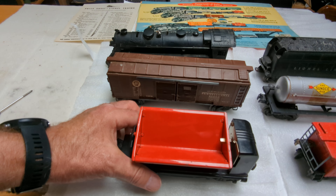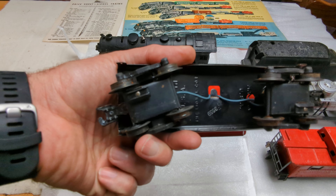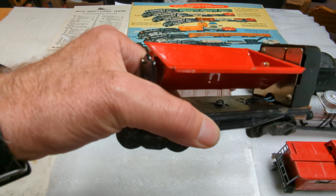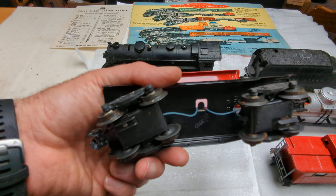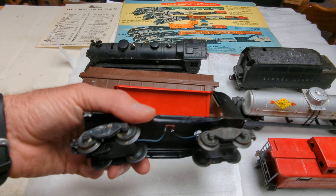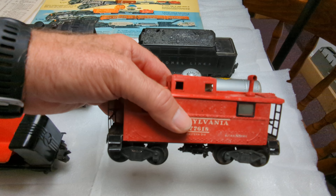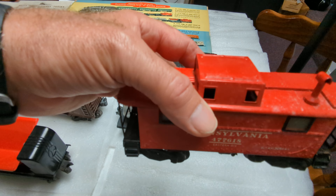And we've got the 3559 dump car. This one's got the metal base, so a little different from the others, but it is part of the set. And then lastly, we have the caboose, 2457. A little bit of mildew on the side of the car, but I think that'll clean up pretty good.